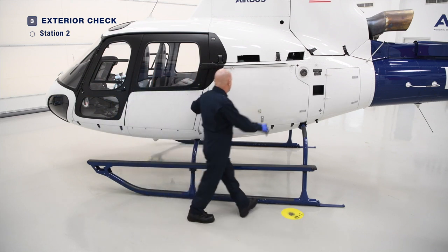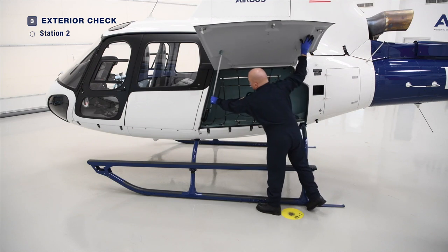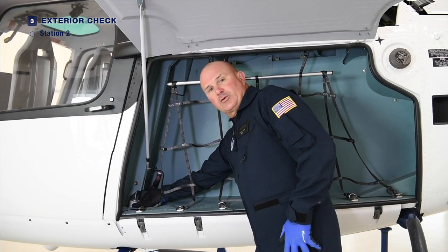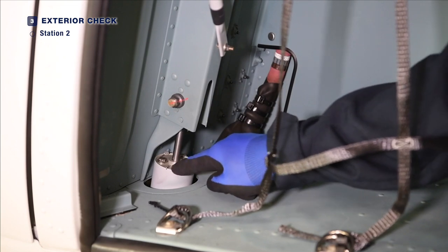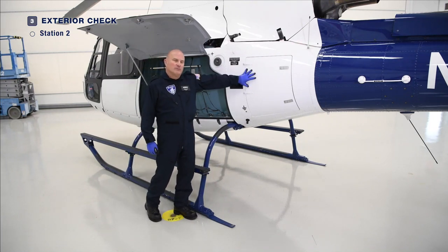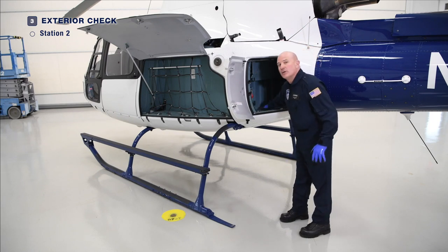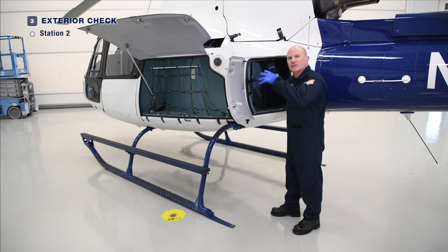We'll move further aft to the baggage compartment. We want to make sure that it is clean, dry, unobstructed. Within the baggage compartment, we will find the oleo dampener for the front cross tube — the left side front cross tube — and we wish to ensure that it is secure and that there is no oil or debris along the top of the dampener itself. Let's continue our check with the aft baggage compartment. We want to ensure again that the hinges, the rivets, the door pins are all secure. We will open the compartment, make sure the door seal is functional. The compartment should be clean and dry. Be aware that moisture can come from above, so check the top of the compartment to make sure there are no liquids dripping down.